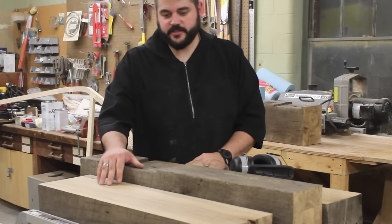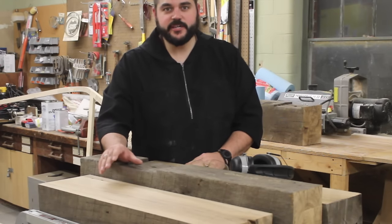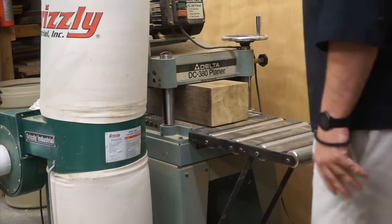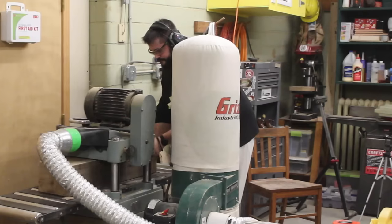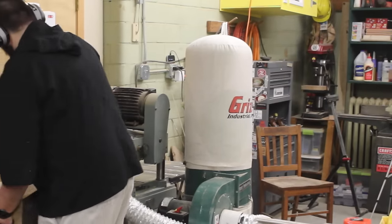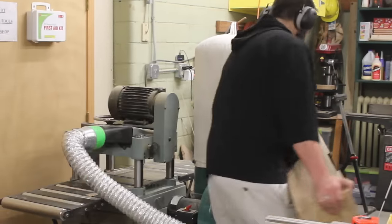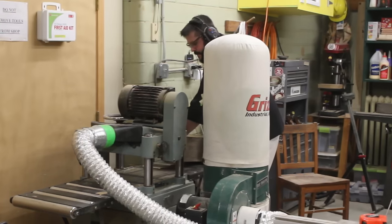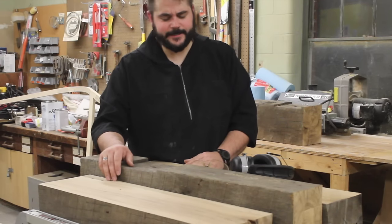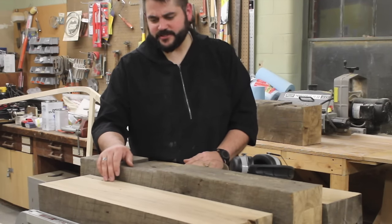I did have to do a little planing on these boards. The reason for that is my bandsaw, which I'm going to be using for the resaw, has a 6-inch capacity, and these boards ended up being anywhere between 6 and 1/8 to 6 and 1/4 of an inch thick at various points. So I needed to put it through the planer and get it down to about a 16th of an inch under 6 inches, so I don't have to worry too much about the capacity of the bandsaw itself.